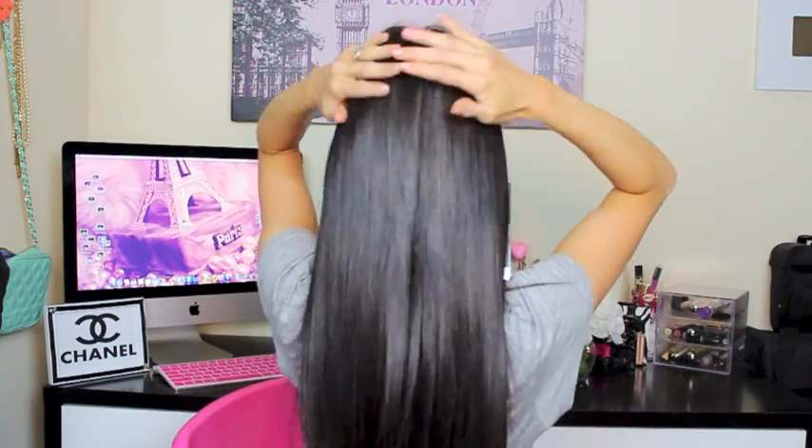Let everything loose — and there you have it! The extensions are extremely blended; you can barely see where mine end and the extensions start. You can't see them, and that's the most important part — you don't want to see your hair extensions or your hair parting in the wild, that's embarrassing. I don't mind people knowing I wear extensions — it's not because I don't have good hair, I just like volume and length. Extensions are accessories, like wearing a necklace or a purse.